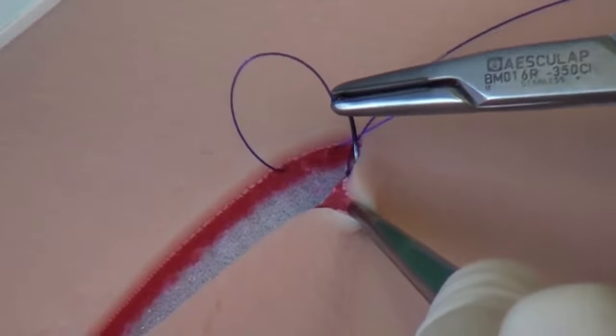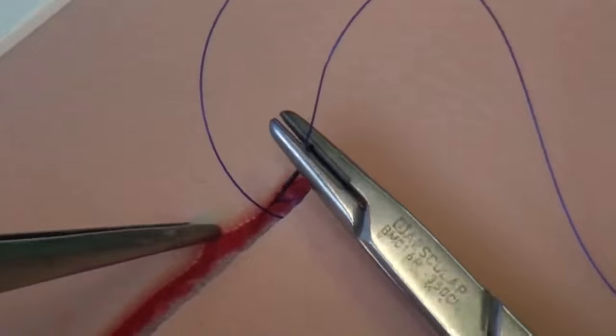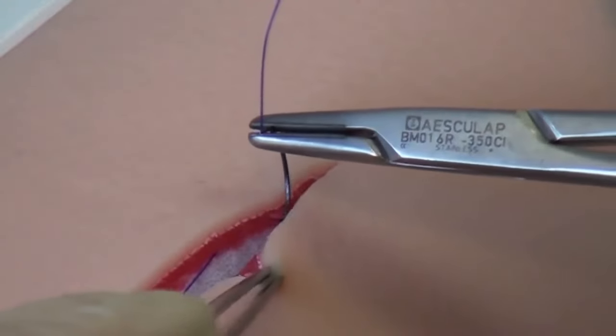The needle is led parallel to the wound gap. The insertion of the needle on the opposite side is made approximately at the level of the previous exit point, so that the thread runs slightly diagonally towards the wound gap when changing to the other side. Therefore, the overall suture is serpentine or meander-shaped.